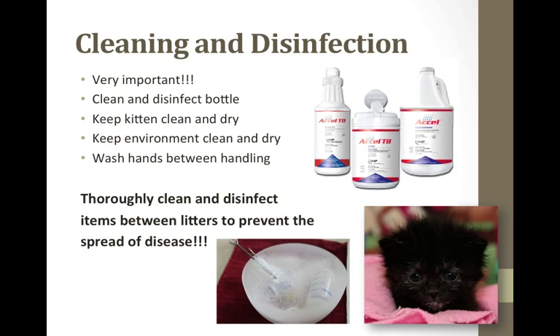Cleaning and disinfecting is important for all ages. Make sure you clean and disinfect the bottles and nipples between uses, and keep your kitten and its environment clean. Wash your hands between handling, or wear disposable exam gloves. Thoroughly clean and disinfect all appropriate items between litters to prevent the spread of infectious disease. Avoid pine oils or phenols for cleaning, and remember to wipe up cleaning agents as the residue and fumes can be toxic. Accel is a nice product that is active against panleukopenia and ringworm, which are two of the hardest organisms to kill.